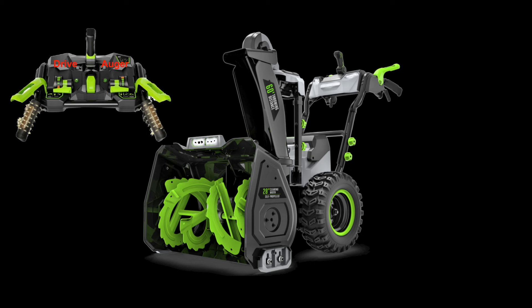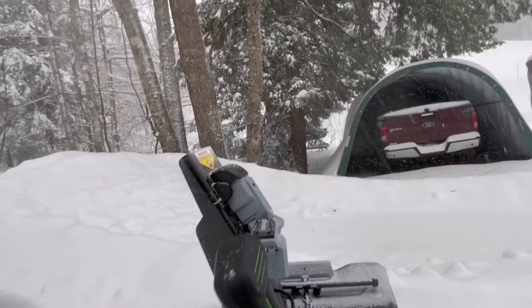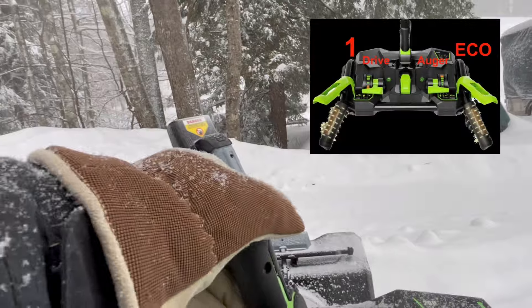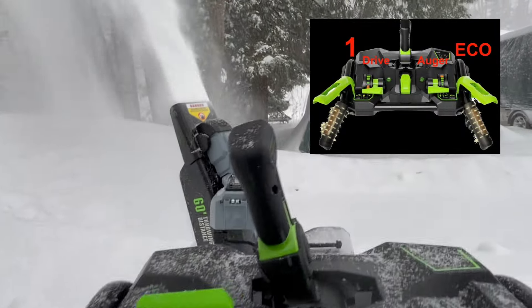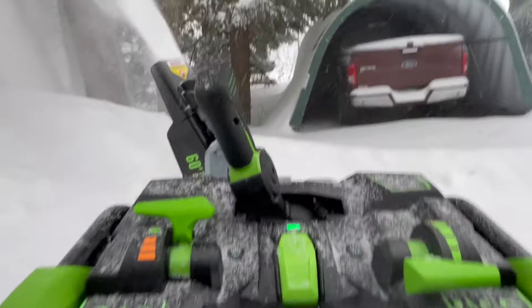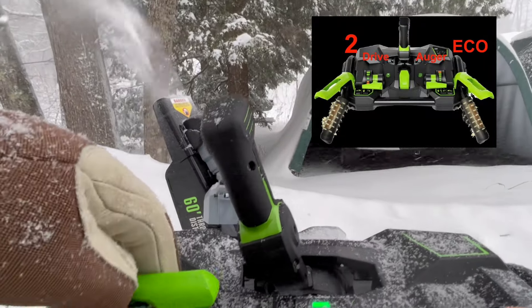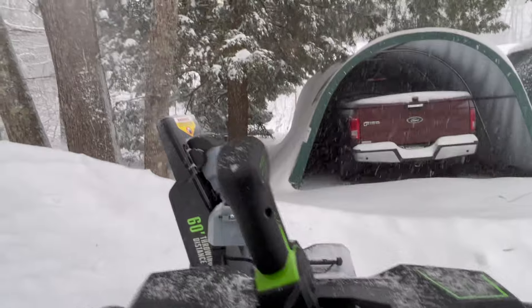I'm periodically planning on flashing the auger and drive settings on the screen — you'll see a number on each one to show what the setting is. I started off with drive and impeller speed on the lowest settings, but I soon found out I needed to move a little faster. I turned the setting up to two, and that seemed just about right for almost all of the rest of the blowing.